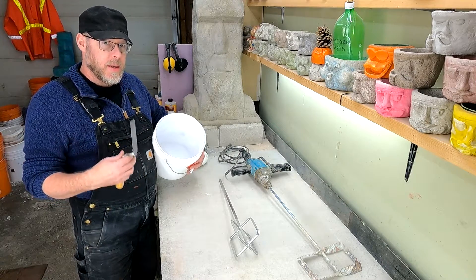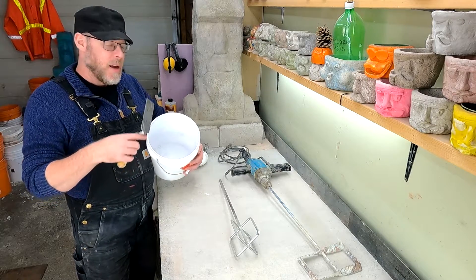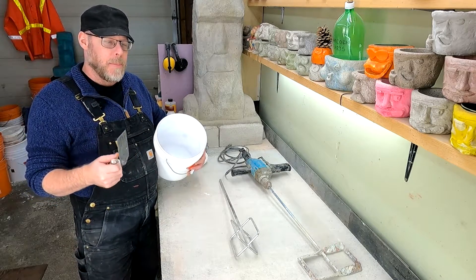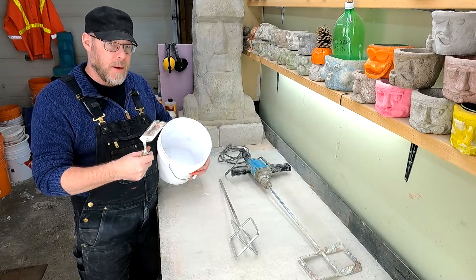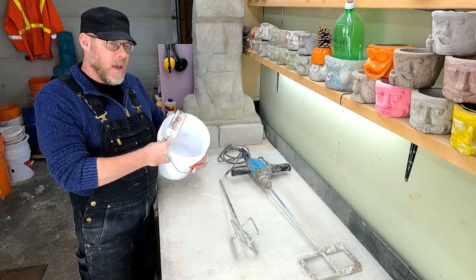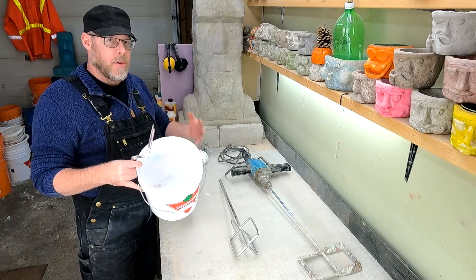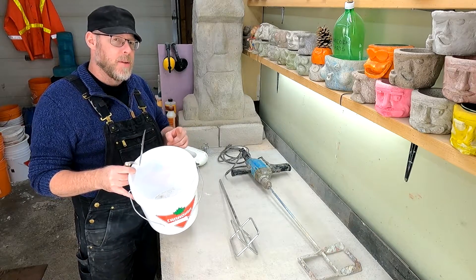You can't be blowing out your shoulders and arms all day long mixing buckets like that. If you only need a small amount of concrete or mortar, you should be doing it by hand — not with a kitchen mixer.